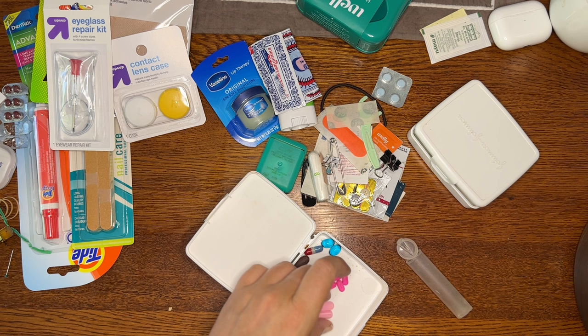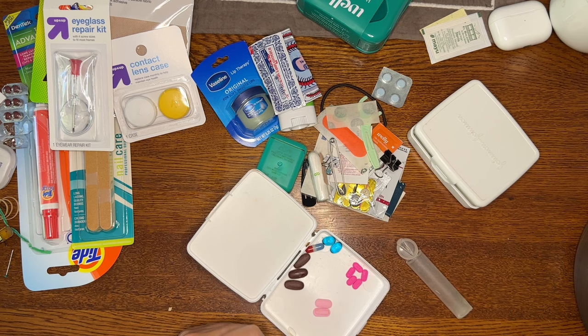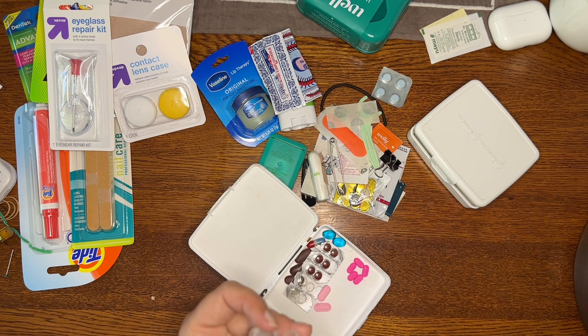Pepto-Bismol tablets — not the chewable kind but the tablet kind. On one of my very first tours I wasn't feeling well, and a doctor on my tour told me the tablet form would help kill whatever bacteria I got in my gut from eating something bad. I always carry these — they're kind of a magic silver bullet for travel. These are just the drugs I always take with me; your combination may be different. I keep them in a little pill case that you can order on Amazon or assemble yourself.